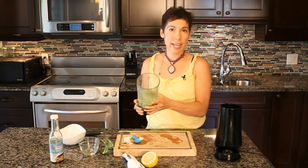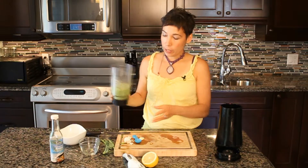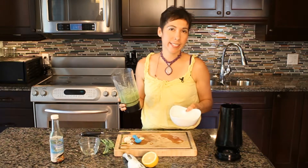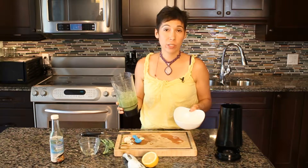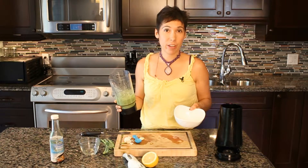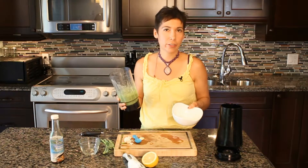Now that we've blended it, and I've added a little bit of water along the way because I wanted a thick consistency but not too watery — because I want to be able to actually use this as a dip with some vegetables, with some peppers and carrots and celery and stuff like that.